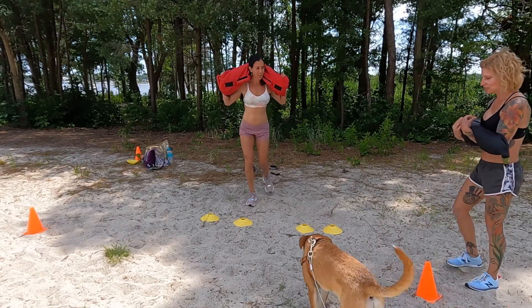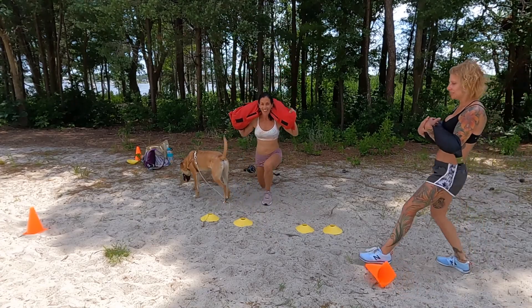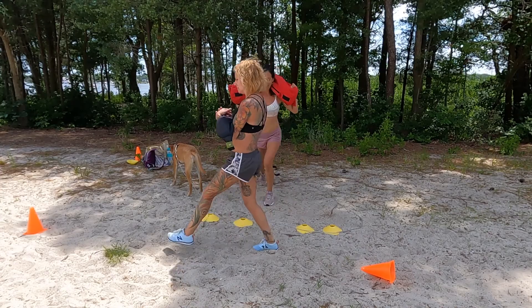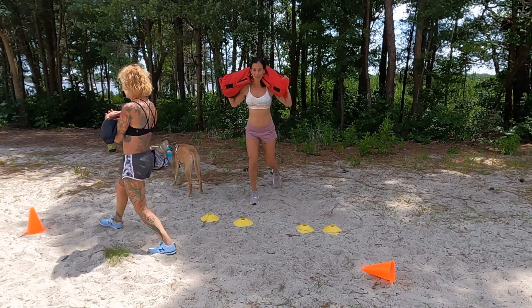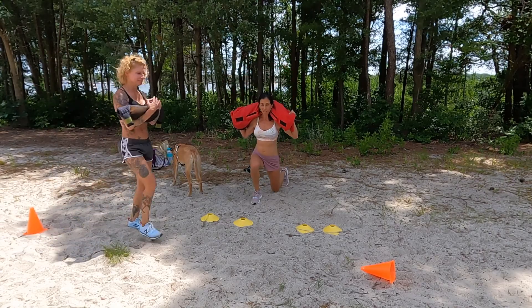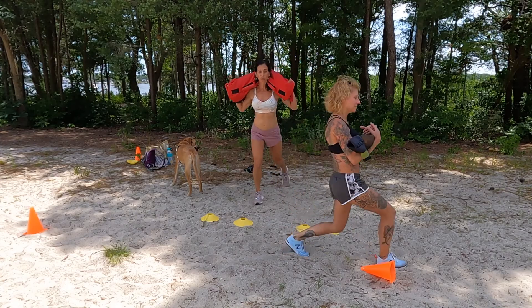Lunges. Watch your knees. There goes my car. You're at the beach — things happen, life happens. Just keep pressing on with what you're doing. Whatever distractions come up during your workout, work around them. And in life.